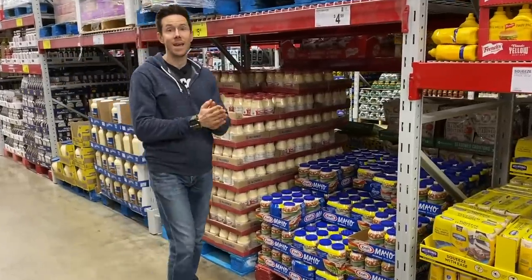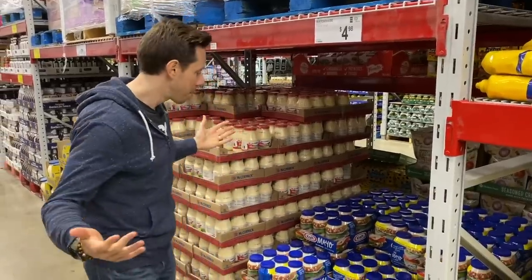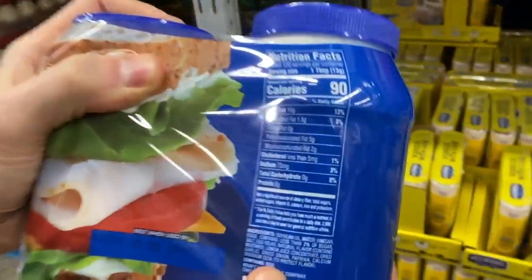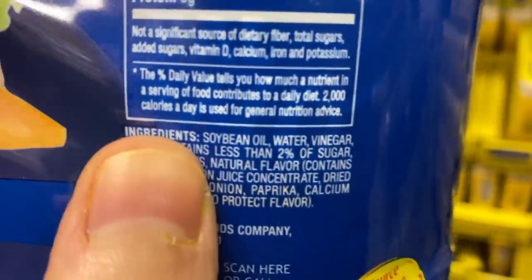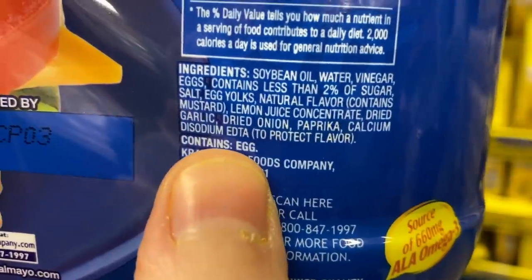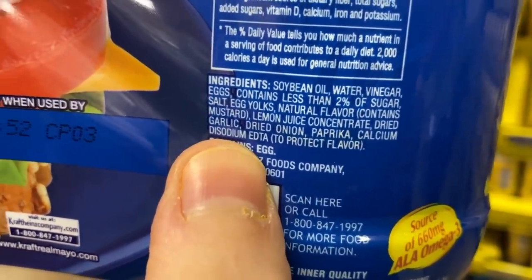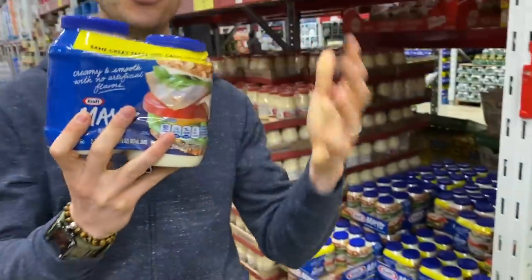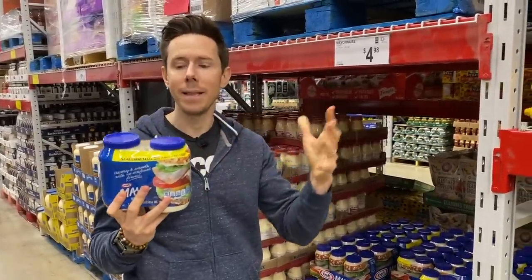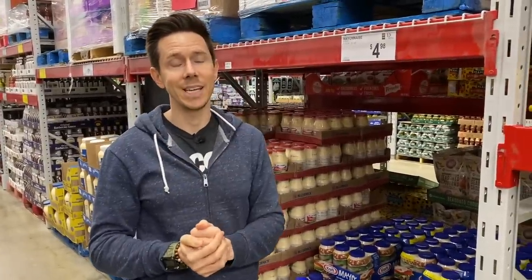Unlike Costco, they don't have any avocado oil mayonnaise, which is a bummer. All they have is traditional stuff with highly processed oils. Take Kraft mayonnaise — instead of avocado oil, which is heart healthy, the first ingredient is GMO, highly processed, highly inflammatory soybean oil, plus natural flavors and calcium disodium EDTA, a preservative that prevents rancid smells from the oil or eggs. This is not the kind of stuff you want. The big Sir Kensington avocado oil mayo at Costco is lights out.